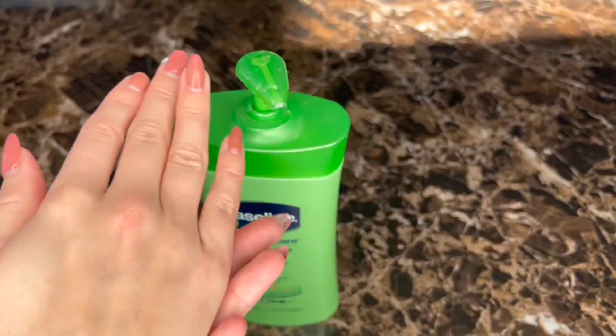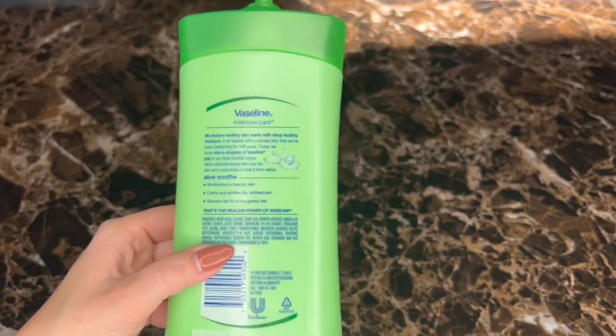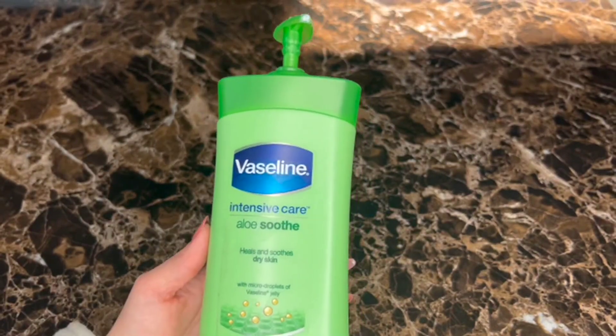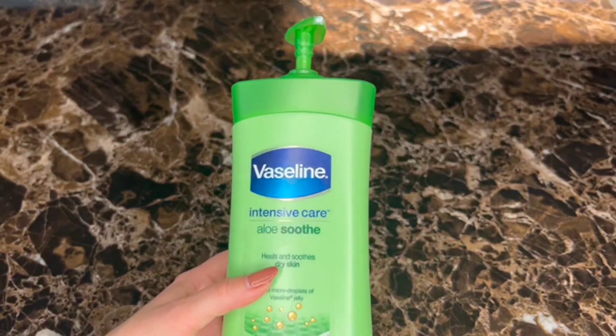It goes on to my skin so nicely and just makes me feel nice and hydrated. It's a lighter lotion so it's not super thick, but it does moisturize and I especially love this in the winter. I do recommend it. It has a nice light scent and it is non-greasy.